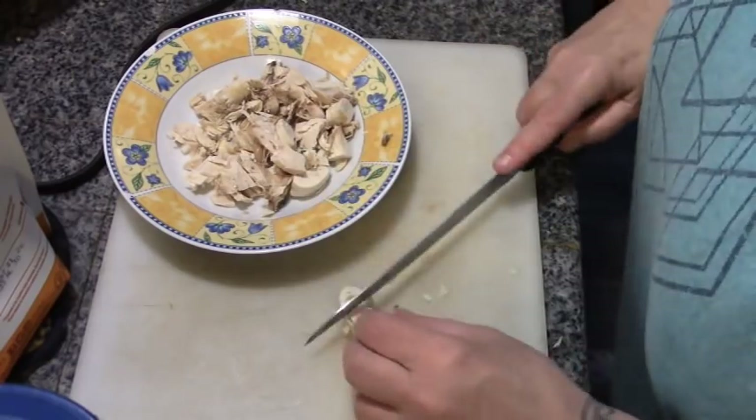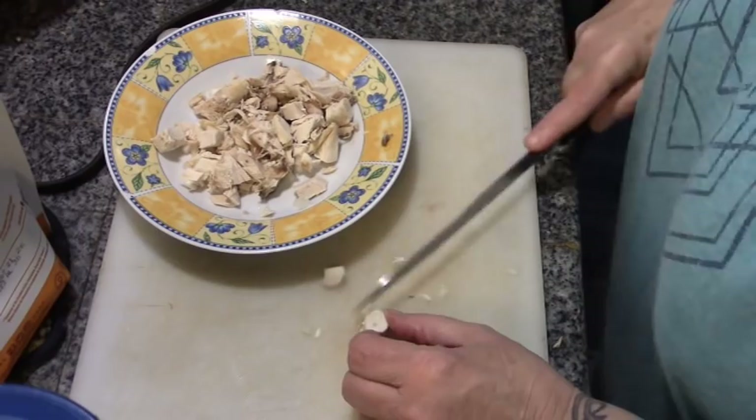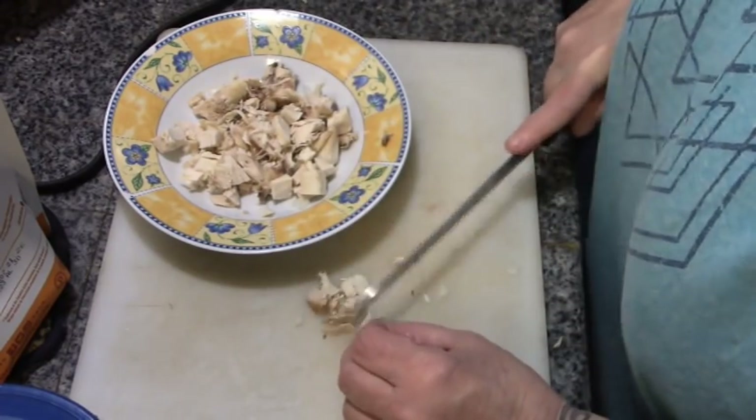Daddy likes his meat and everything cut up really, really fine. He doesn't like big chunks, because — I may have mentioned — we're getting old and our teeth suck.